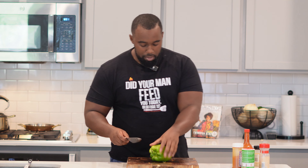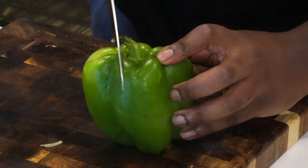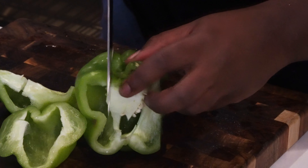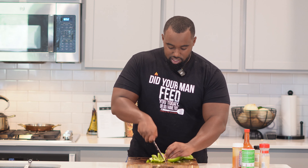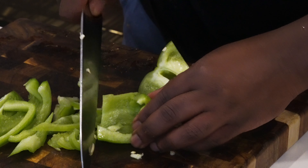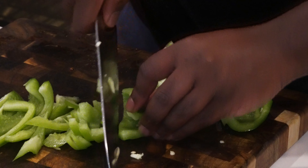First things first, we're gonna start with a bell pepper. No matter which color — red, yellow, or green — get you one. Go ahead and cut it into strips and then dice it up. By all means, if you want to buy them pre-diced, you can do that too, because a lot of times you don't feel like going through the extra step.